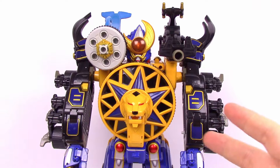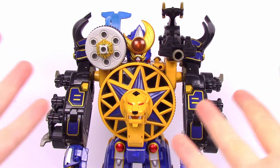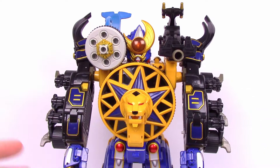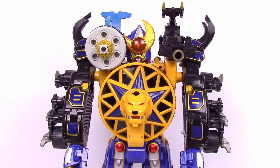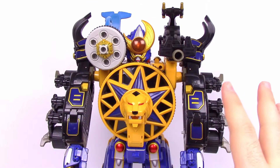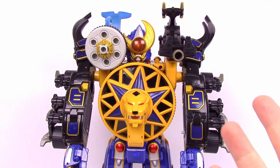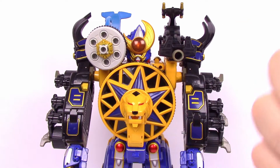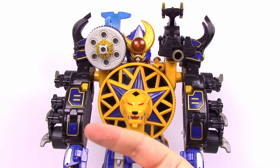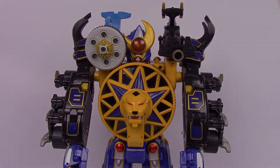That's going to be it for this Power Rangers Ninja Storm Thunder Megazord review — or the Thunder Power Megazord. Overall, I'm going to have to get a new Crimson Insectizord since mine has pieces breaking off, but it's still pretty cool, especially in the Thunderstorm Megazord combined form. I still have one more Zord that combines into the Hurricane Megazord, so look for that next week! If you enjoyed this, let me know in the comments below, hit subscribe, check out last week's Storm Megazord review, and stay awesome out there!